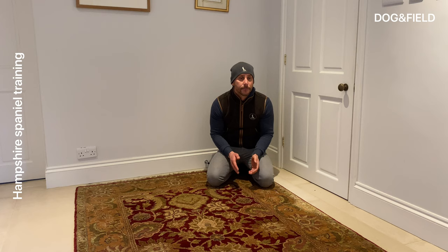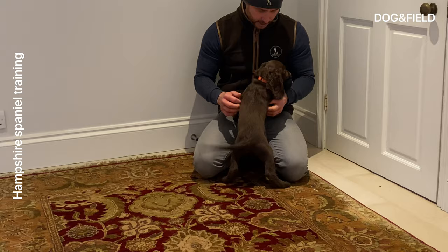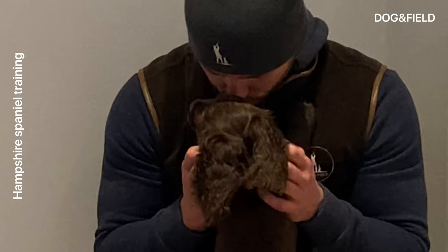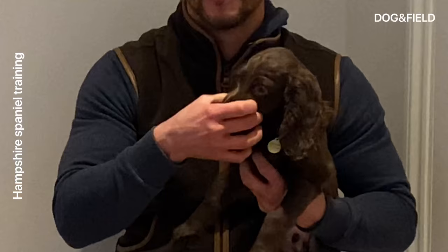Hey everyone. So I'm here today to do a little video with this little monkey on some retrieving. The starting point here — you'll see I've squatted myself down in front, made myself very attractive to this pup. Now the thing with this puppy is that she's super keen at holding on, which makes the job a lot easier.